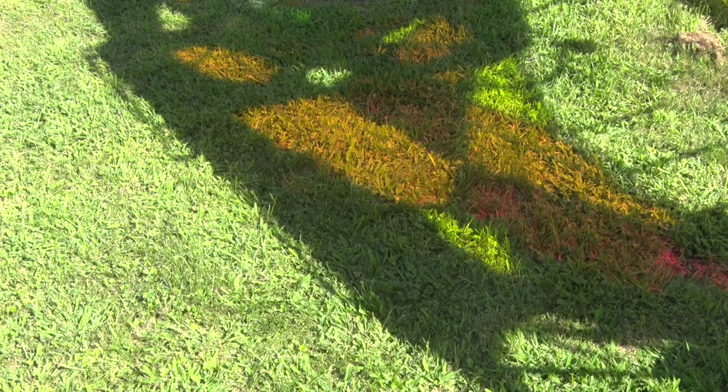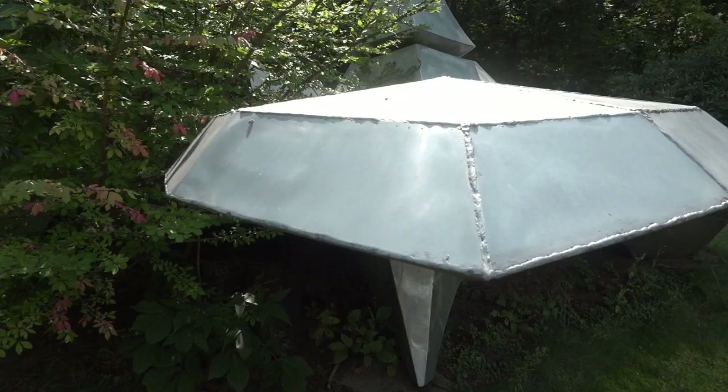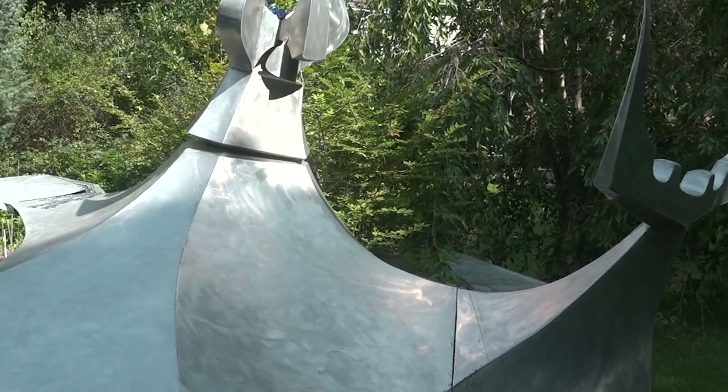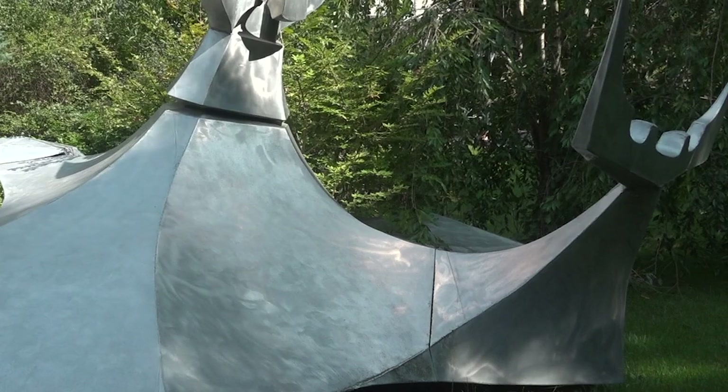When the sun is on it, it sparkles, and at night it has a kind of a glow, especially on a moonlit night. I'm always working with light — even with the stained glass it's obvious that I'm using light and trying to capture it in many different ways. These are the same thing: it's presenting surfaces to the light, so it is constantly changing as the sun moves across the sky.